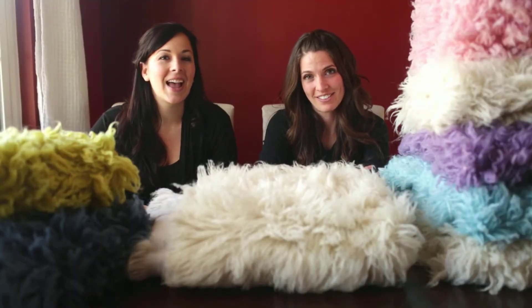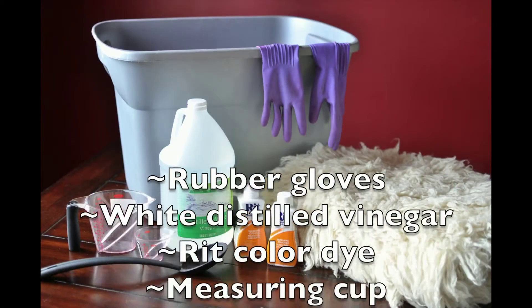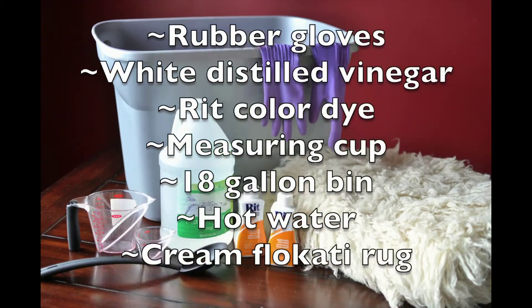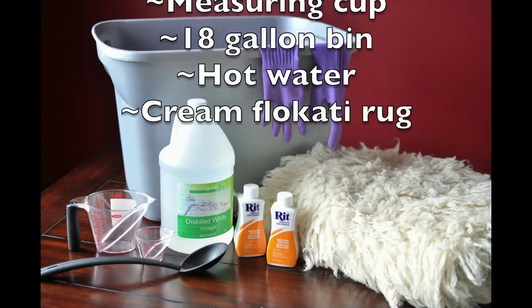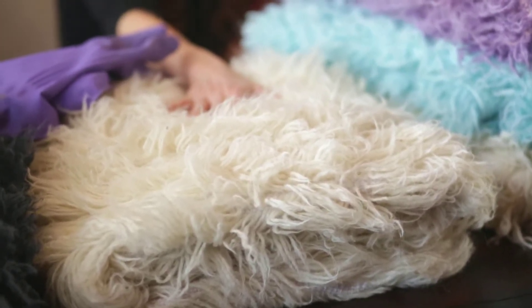Hi, I'm Summer with Bella Rose Portraits and I'm Ella with ITZY Photography. Today we're going to show you guys how to custom dye your Flokati rugs. You always want to start out with the cream or white so that it's easier to dye your color.